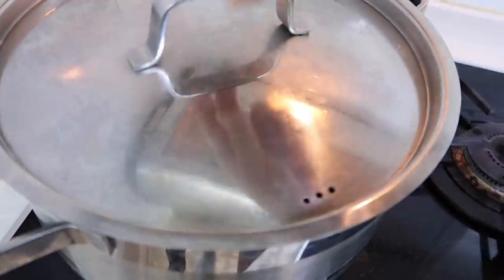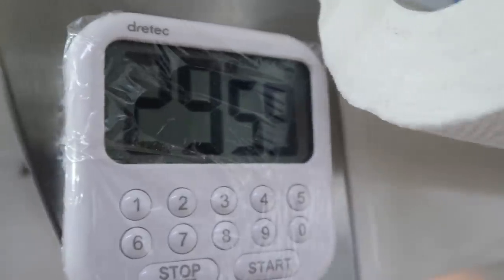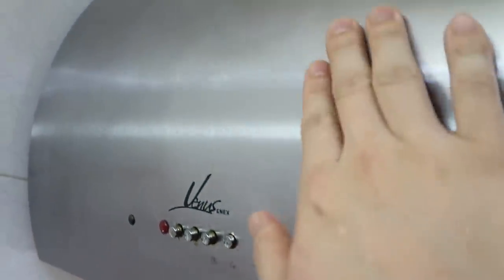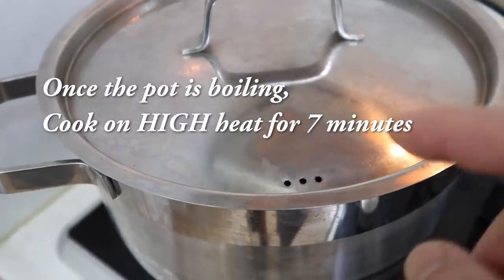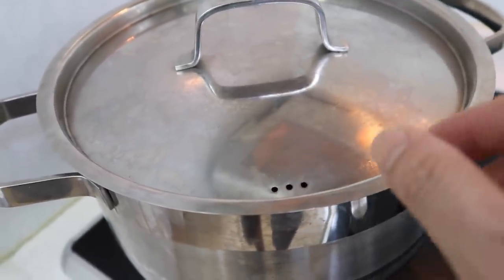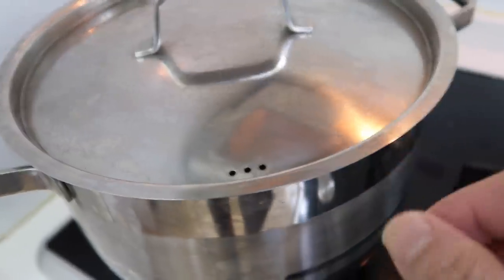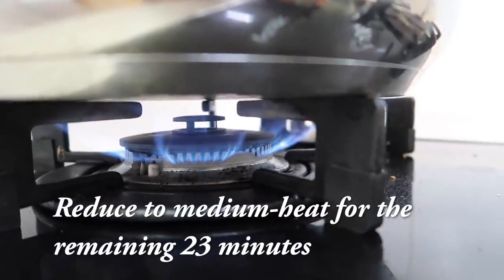Smelling good already. We're going to keep it on high heat and set a timer for 30 minutes. We're going to let it boil on high heat for seven minutes, then reduce to medium — because if it keeps boiling on those big bubbles, no broth will be left. After seven minutes, let's reduce it to a medium. Seven minutes has passed — we'll reduce this high flame to about a medium.